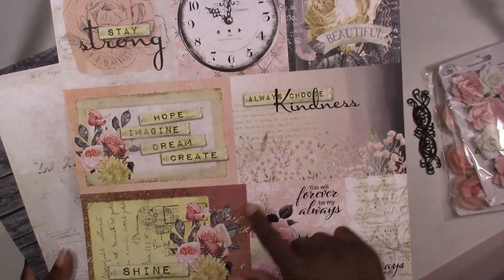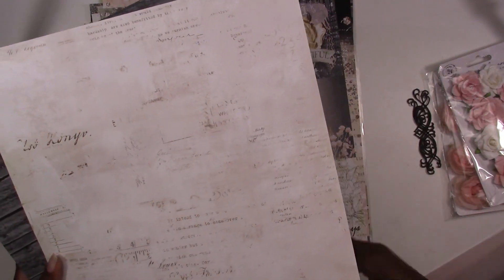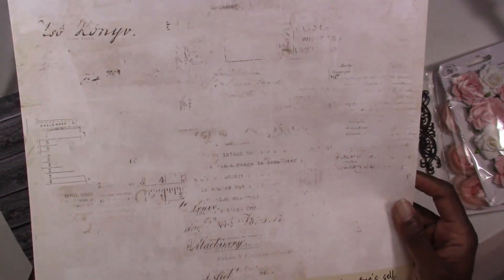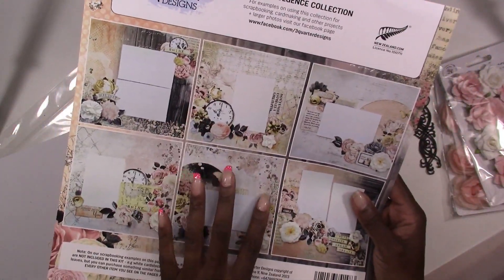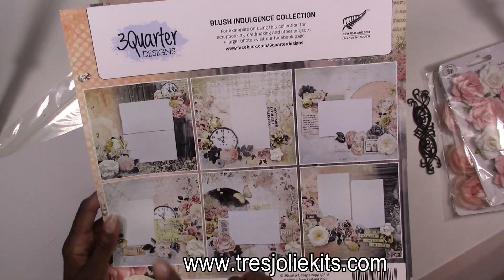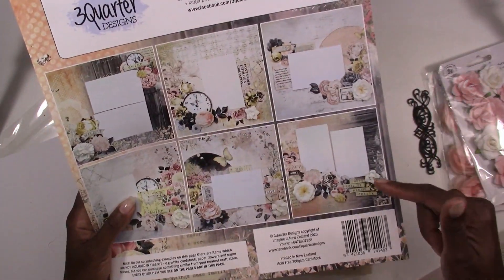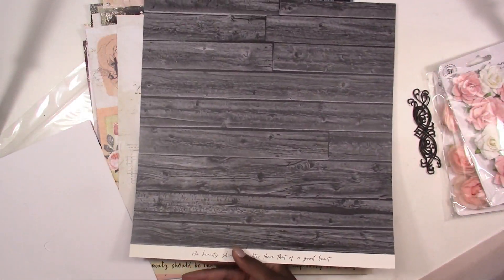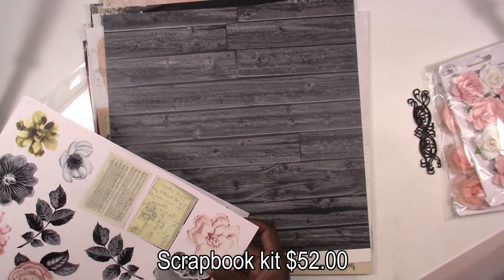You've got this sheet that you can cut up and use as layers on your pages. If you want to sneak in a little masculine layout, you can always use this sheet. Before you cut this sheet up, just remember that the sketches are on the back, but there will be a link on their website at www.treasurelykits.com that will take you to these sketches. You can cut it up and not worry about losing your sketch. By the way, this kit is $52 — that includes U.S. shipping.